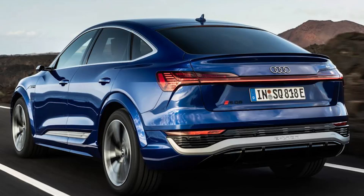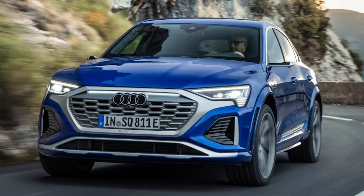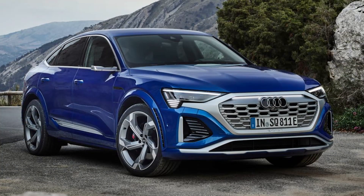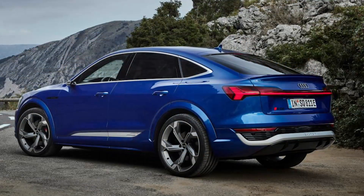We drove the new Audi Q8 e-tron late last year and were won over by the renamed model's bigger battery, longer range and improved kit count. Extensive changes once again made it competitive against an increasingly long list of rivals. But as before, the 50 e-tron and 55 e-tron will be joined by a range-topping S variant, now badged SQ8 e-tron. It's not available to order just yet, but we've been given an early taste of the flagship Vorsprung model in sleek Sportback guise.